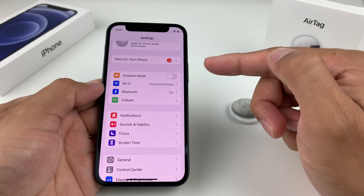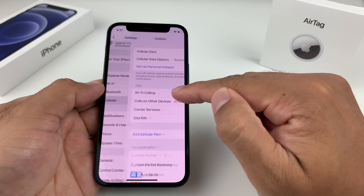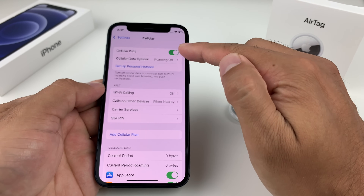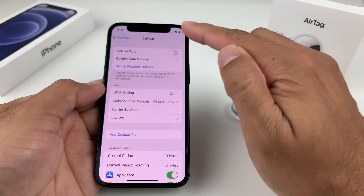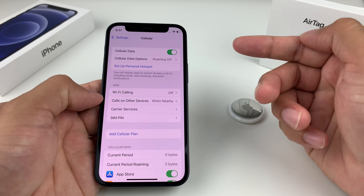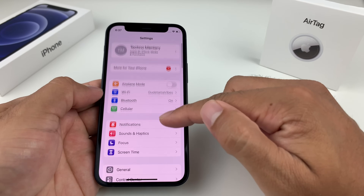The next connectivity thing to check is your cellular data. Make sure cellular data is turned on. Go ahead and turn it off, then turn it back on — this just refreshes the connectivity of your cellular device.